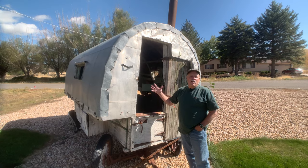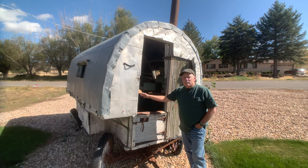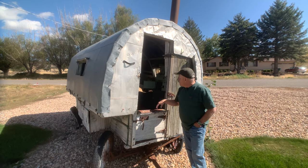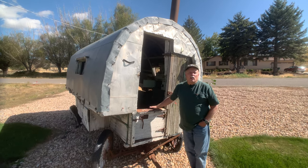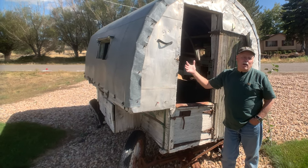They are very compact but very efficient. They have a bed, a place to sit, a wood stove, a place to keep all your food and firewood, and all of your utensils.